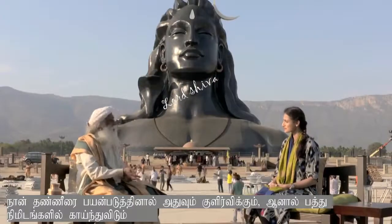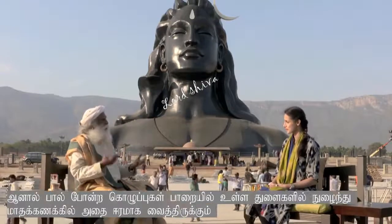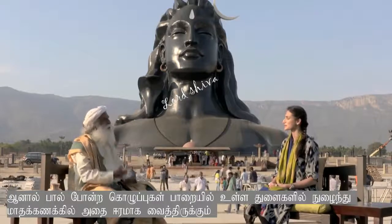If I pour water — that is also being done — it will remain for ten minutes and then dry up. But if I pour milk, it stays wet for months on end because the fat has entered the pores in the rock.